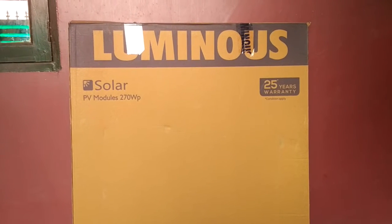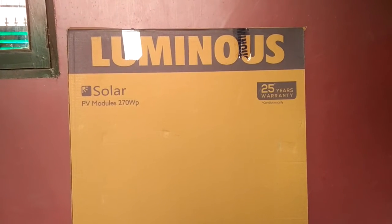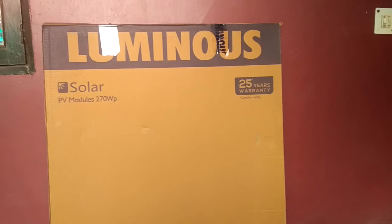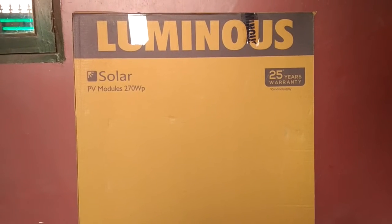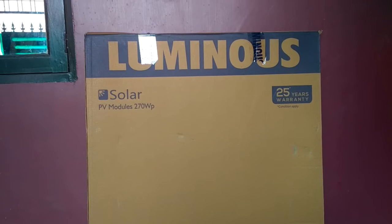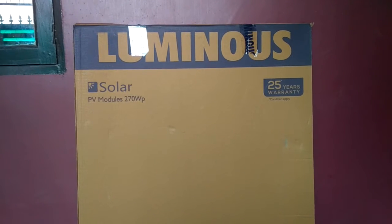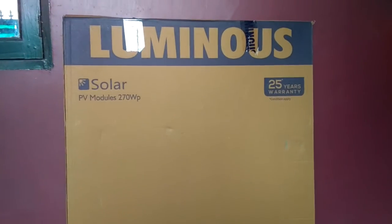This panel is a polycrystalline panel from the Luminous brand. In the market there are two categories: polycrystalline and monocrystalline. The monocrystalline one is better, but it cannot be used for a small project like 1 kilowatt or 2 kilowatt at your house — it is mostly used on large projects like generating electricity for an entire village or a particular area. So whenever you go to the market, you will always find these polycrystalline panels for household use, as they are also cheaper compared to monocrystalline.